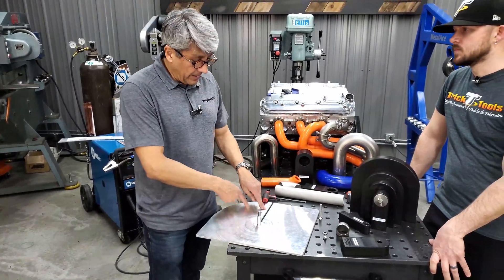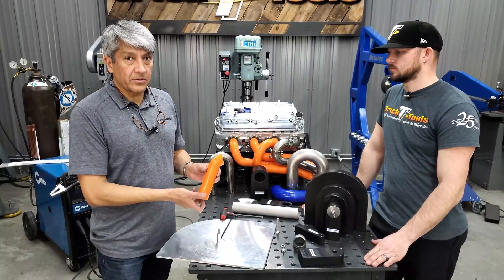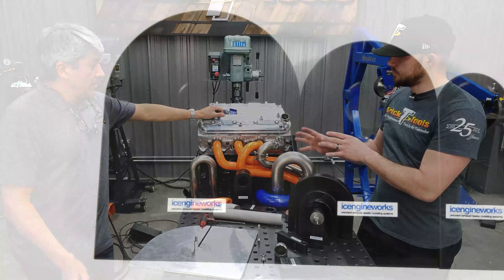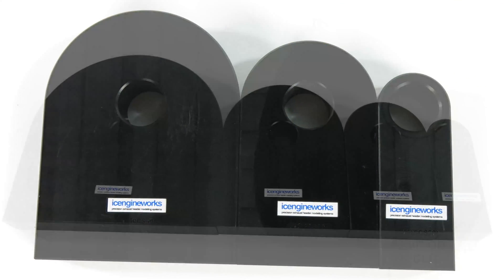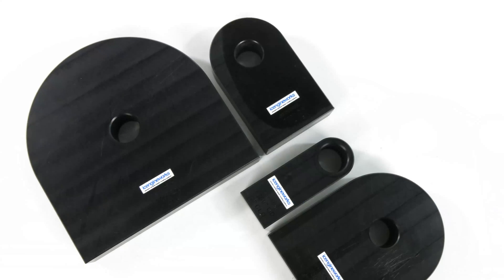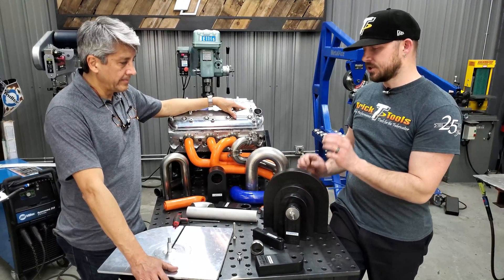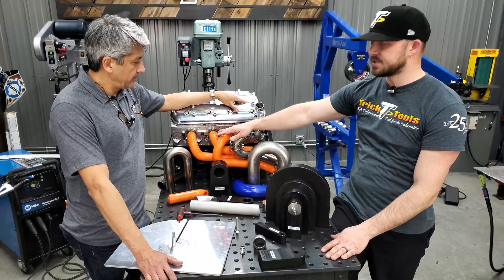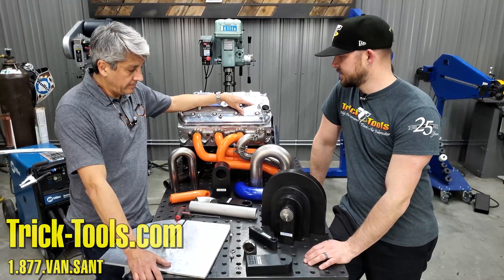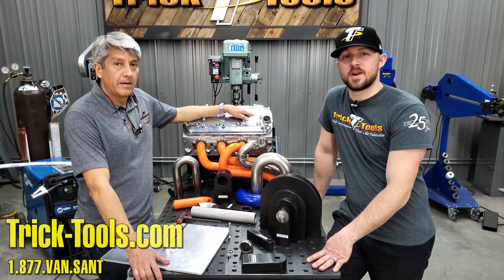That essentially explains how our cutting system works — no degrees, no lines, no numbers. It's simply a matter of replicating the partial sections you need to use. These are available for all the different modeling kits, with matching size spacers for all the different cutting blocks. If you're interested in the Ice Engine Works modeling systems and the cutting jig system to go along with it, give us a call, visit our website at tricktools.com, and subscribe to our YouTube channel for more videos on high-performance tools for the fabricator.